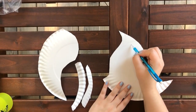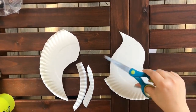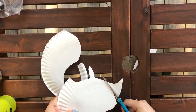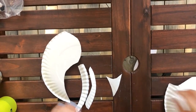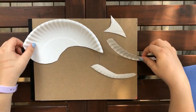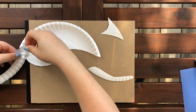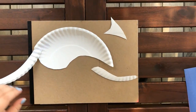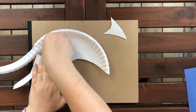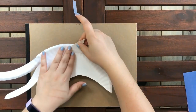Next you're going to draw the dorsal fin, which is the fin on the back of the Ichthyosaur, and then cut it out. Flip over your Ichthyosaur and we are going to tape the mouth on so it has an open mouth. We're also going to tape on our dorsal fin right now.